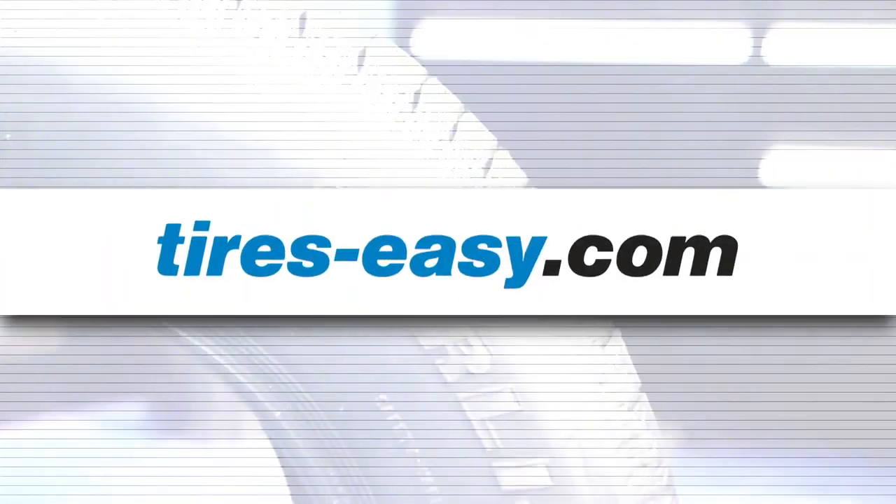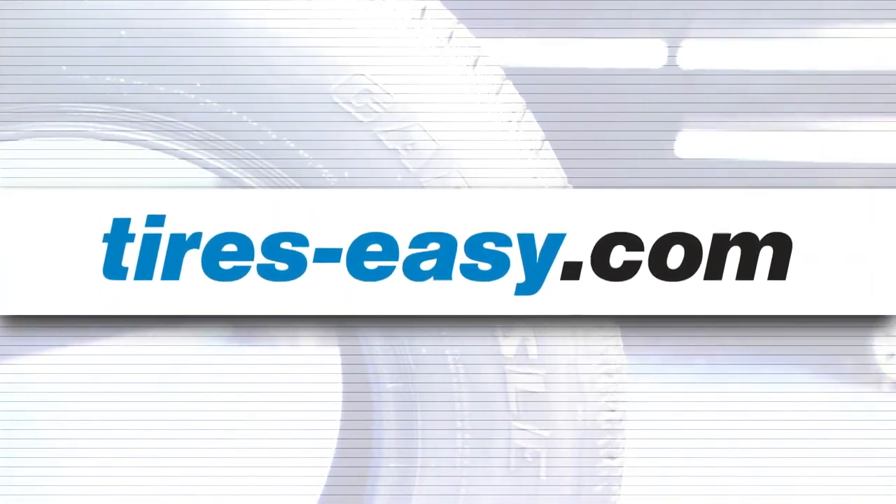If you would like to see more videos like this, subscribe to the Tires Easy channel and give the videos a like, a comment, or a share. We would appreciate it.